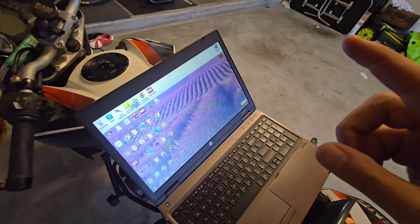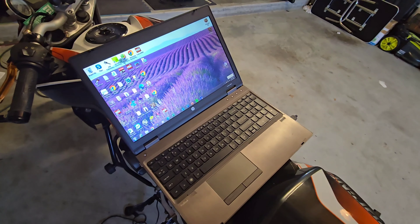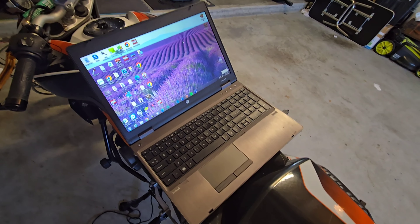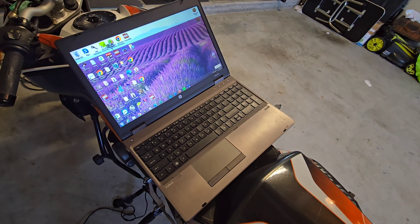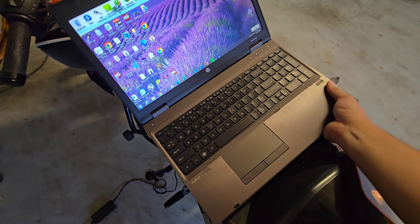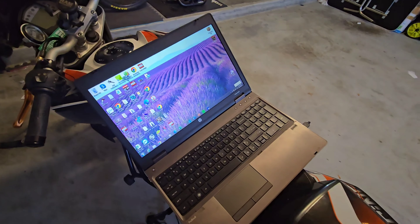So before I make the adjustments with the Power Commander, I want to see what the idle relearn does first. Honestly, I should probably do the idle relearn first anyway, and then we'll go into the tuning part. This part's relatively easy.